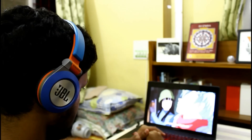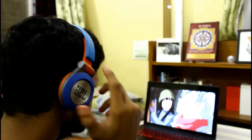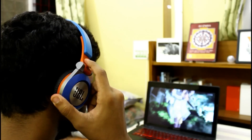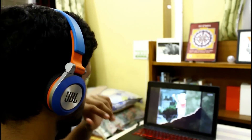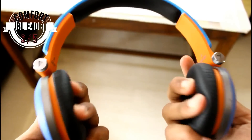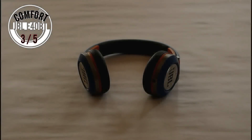The soft headband, however, is amazing — it's perfectly thickened and will protect just about any shape or sized head from the annoying plastic at the top of the headphones. Hence, comfort gets around 3 out of 5, thanks to the headband.